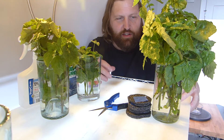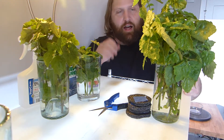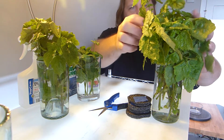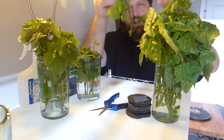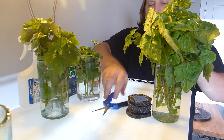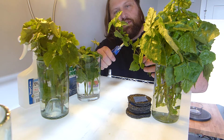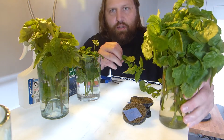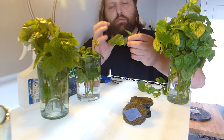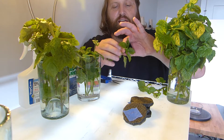You want your cuttings to be about three inches — not much bigger than that. You can do a bigger cutting if you wanted to, but it's usually nice to start small and let it grow out fully from there as opposed to starting a large cutting. We're going to keep it small today and just go down a few inches. What we'll do is take off all but the top set of leaves on the cutting.